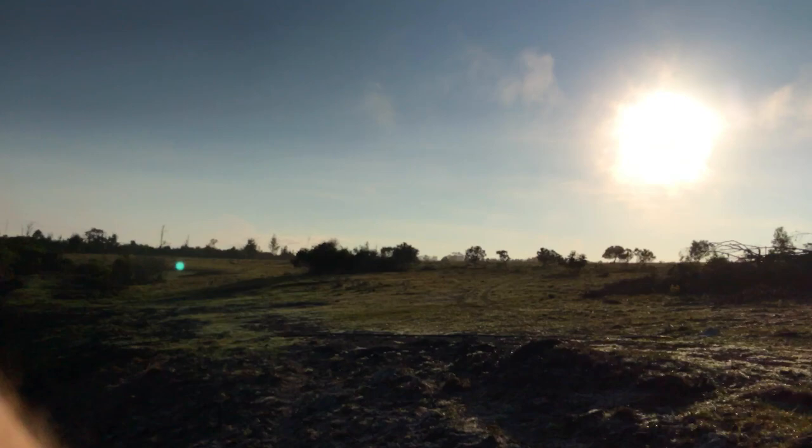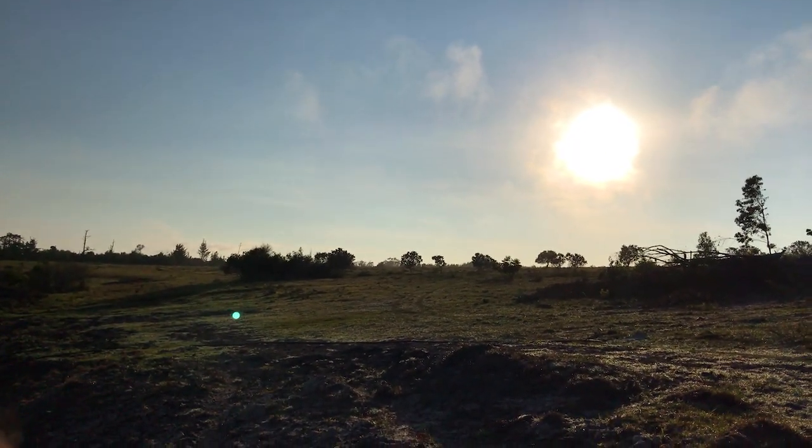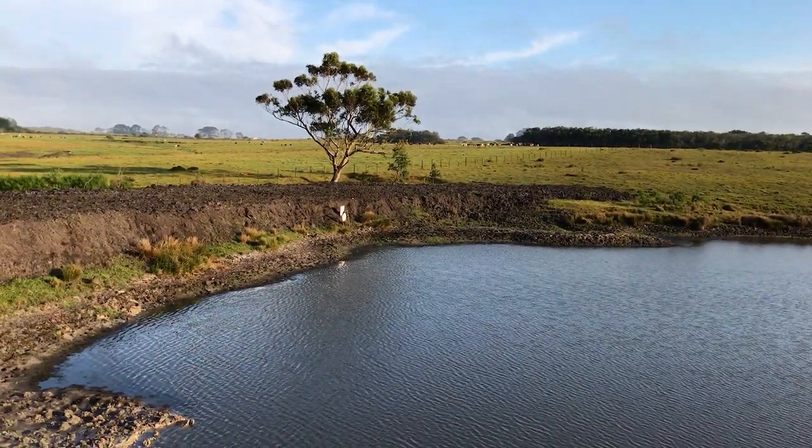Isn't this just the greatest thing - to be out on a beautiful property like this early in the morning, not have to worry about being at work, just come out here and get some trigger time? I'm very grateful to have this as my job. The sun is coming out, the mist has cleared, and it feels like the wind might have actually calmed down a little bit as well.